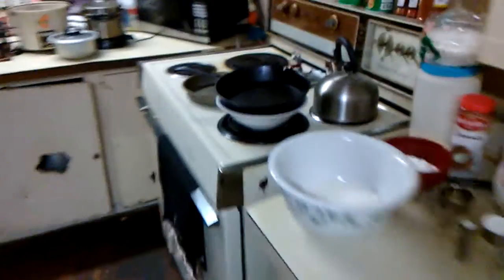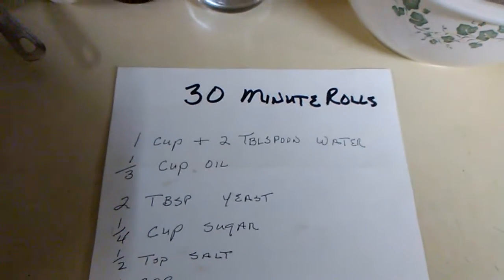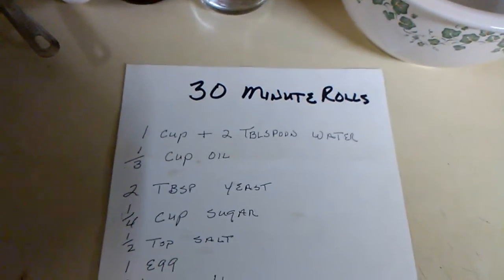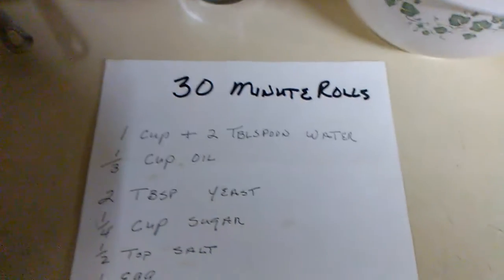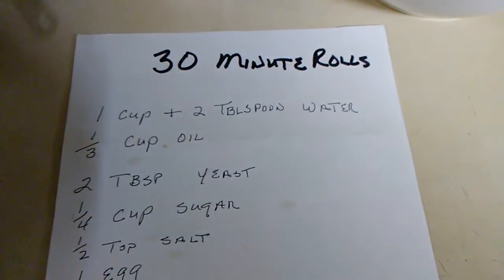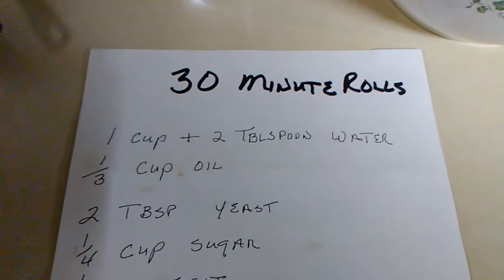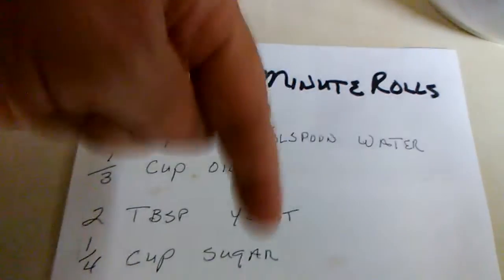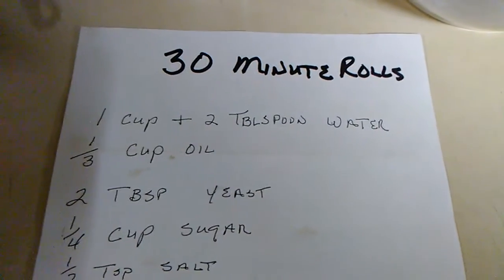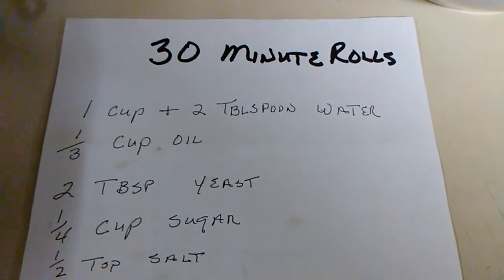Y'all have probably already made a guess on this one — 30-minute rolls. Missy found a Facebook video with some 30-minute dinner rolls, and I have no idea who posted it. That's one of them commercial type things, and I'll look it up. At the end of the video, down in my description box underneath where you see more — I will give credit where credit is due.